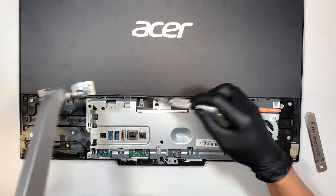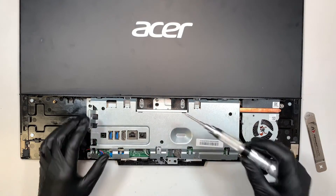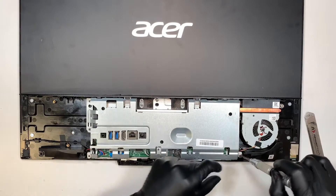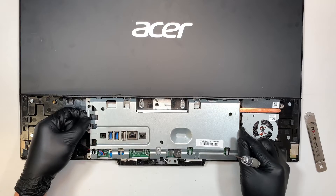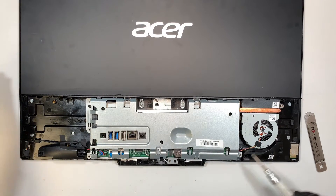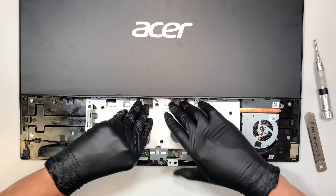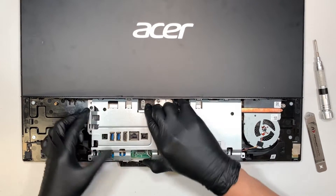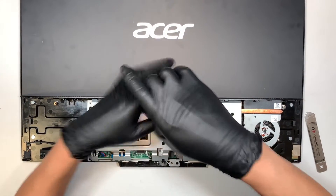Once you remove that stand, we can go ahead and remove the back plate. I noticed there are some missing screws on the back plate, but in your case you might see a lot more screws. There will be around seven, maybe eight screws in total that you need to remove. Once you remove those, you can just lift the back cover straight up.